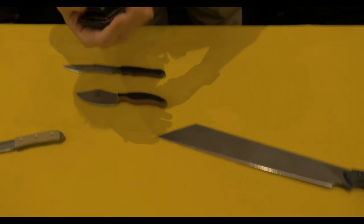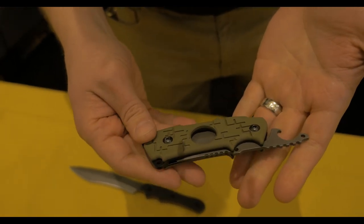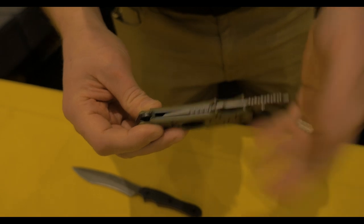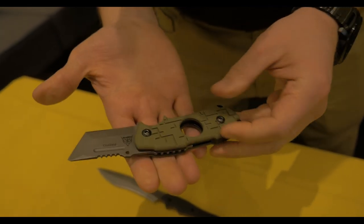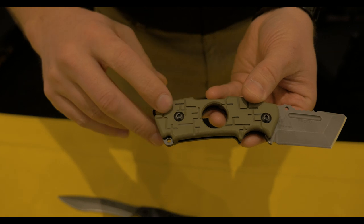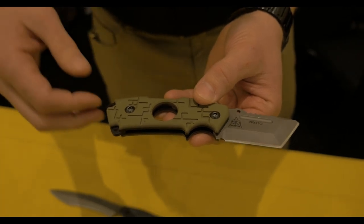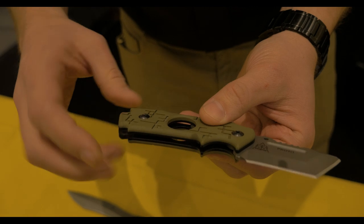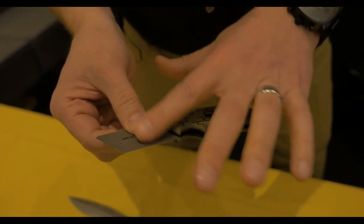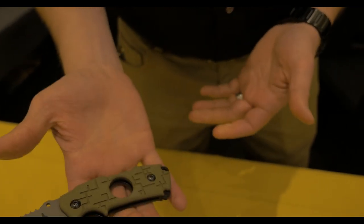I want to start with the cigar cutter — just a reminder that we are doing it, it is going to come out, and this will most likely be the final version. We have a CPM S35VN blade, steel liners, a steel spacer, G10 on the top. The liners are Cerakoted black, green G10 handles, high-quality stainless steel blade. It is chisel ground — flat on one side — so you get that clean cut on your cigars. Just a really cool little friction folder type piece.